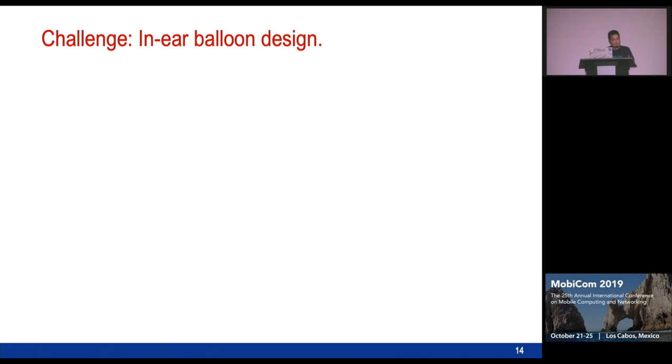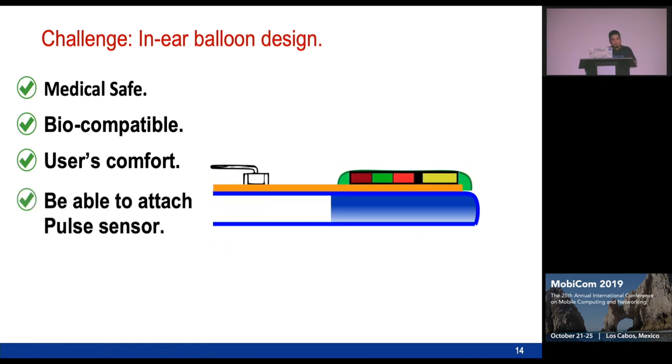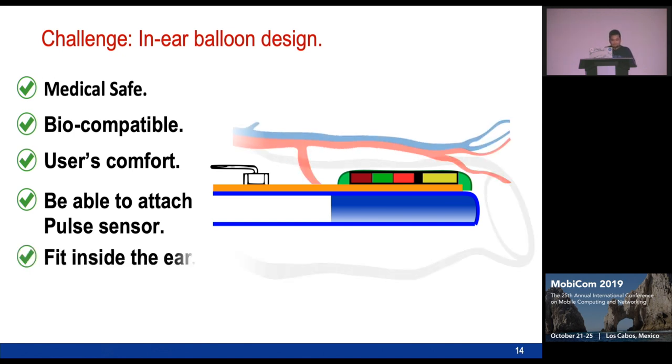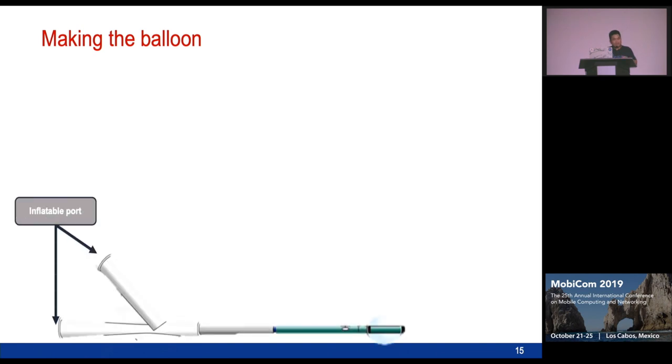We also faced challenges in fabricating a balloon that can be placed inside the ear. The balloon needs to be medically safe, biocompatible, and comfortable for users. A key requirement is that the PPG sensor must be mounted on top of the balloon and remain inside the ear even when inflated. However, any standard medical balloon expands in all directions, so when it inflates and deflates it will break the connection between the sensor and balloon, and the sensor may stick into the user's ear.